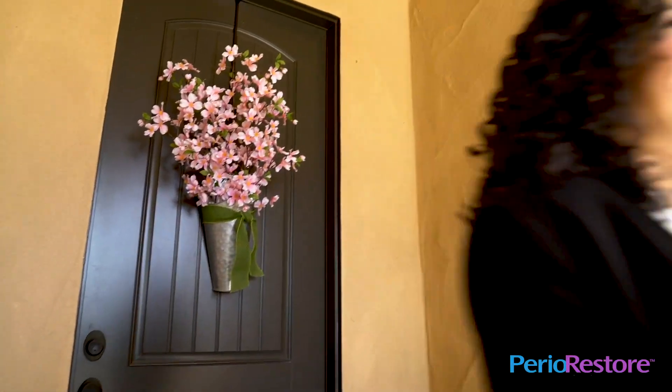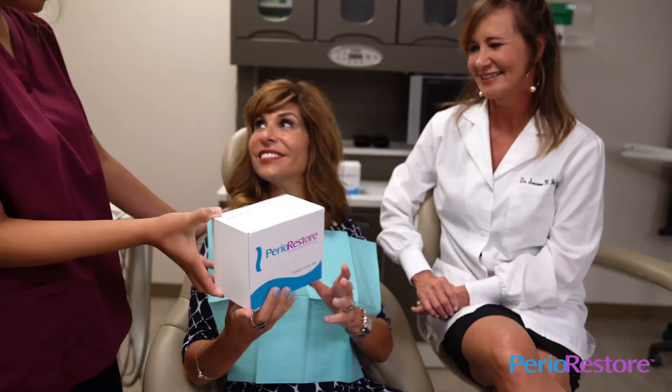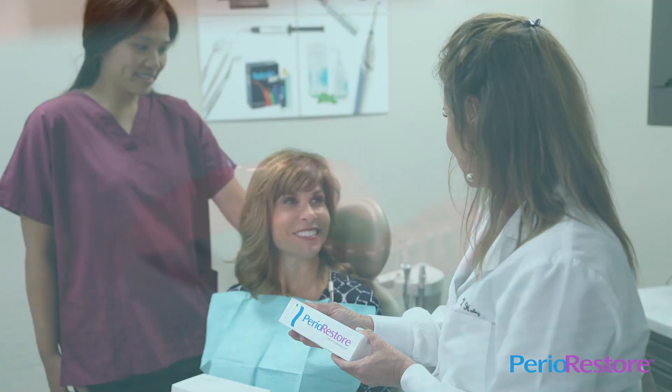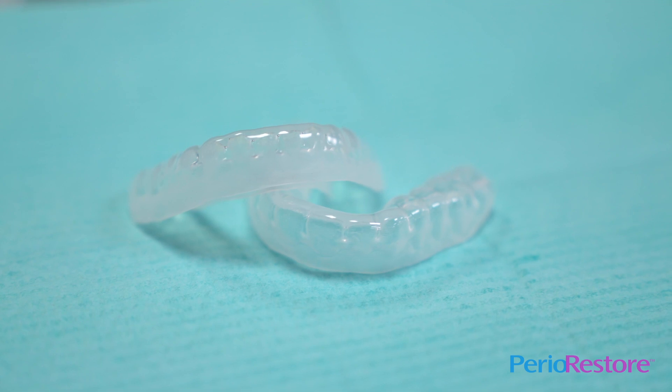Daily application will lead to whiter teeth, fresher breath, and a healthy smile. Start your path to healthier gums today. Recommended by dental professionals, the Perio Restore Professional At-Home Treatment System helps you get gum disease under control.